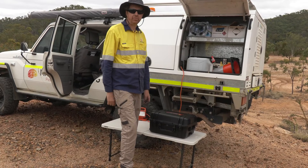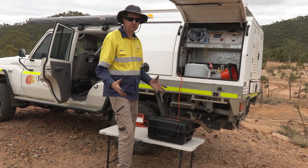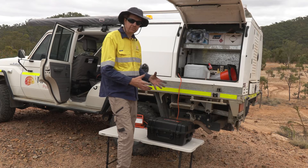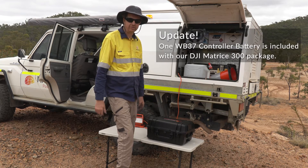One of the things about the M300 drone from DJI is that when you purchase the drone, the ground control station doesn't come with an external battery and the drone doesn't come with any batteries either.